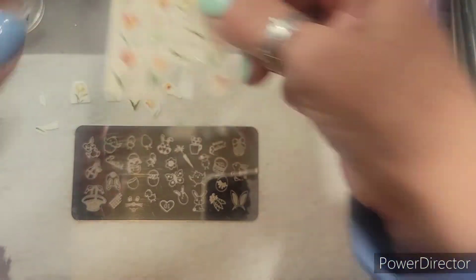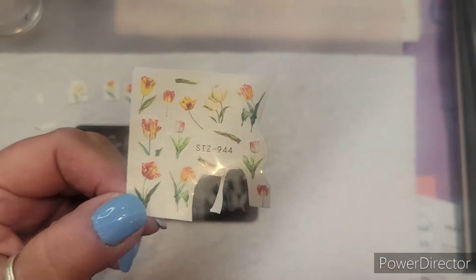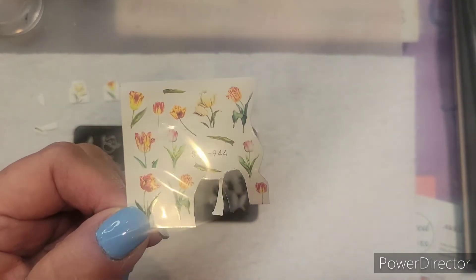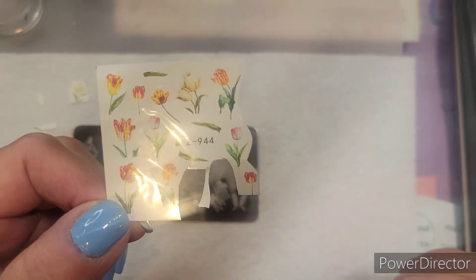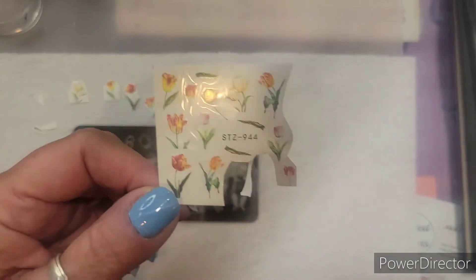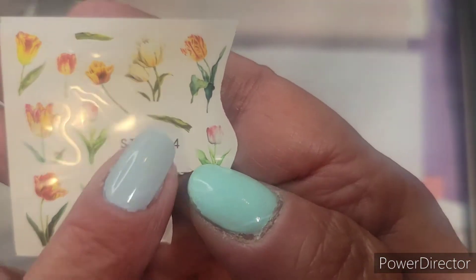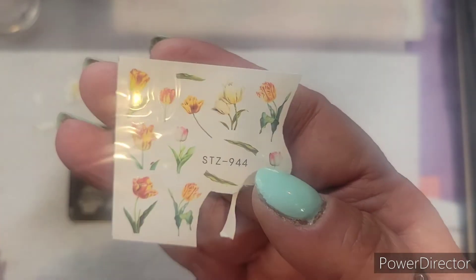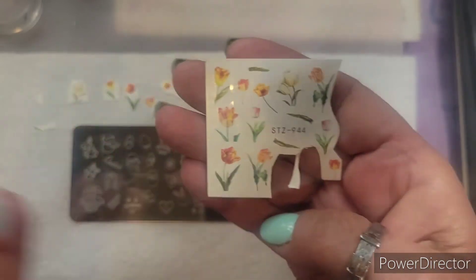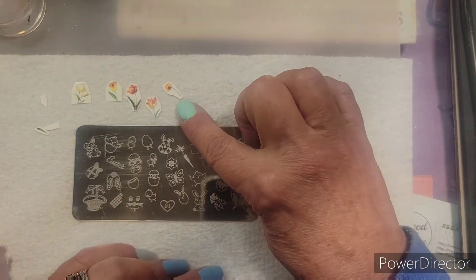These water decals are from — I don't remember — Shein or Shein... I think they're Shein. Anyway, you have to go back and watch my videos to see where this one came from. I do like this one because there's extra little foliage so you can place it where you want, and they're all kind of in the same color wheel — same shades.